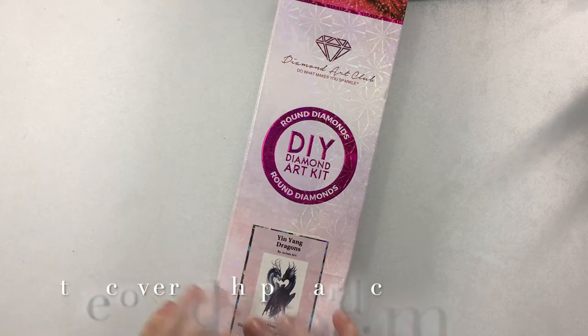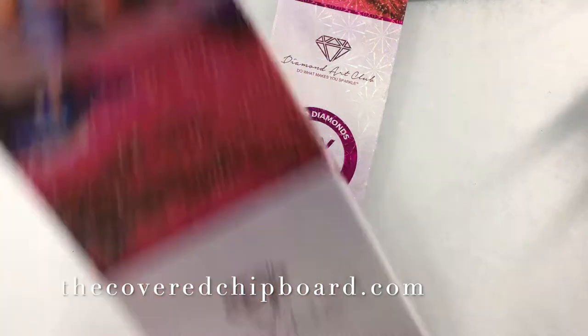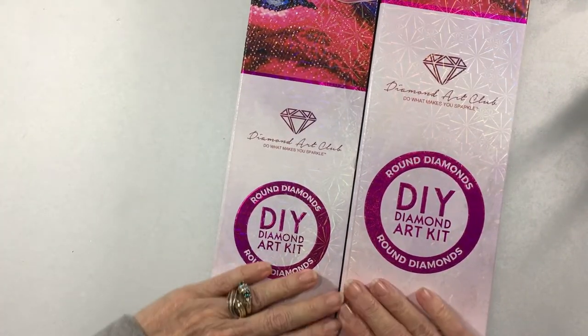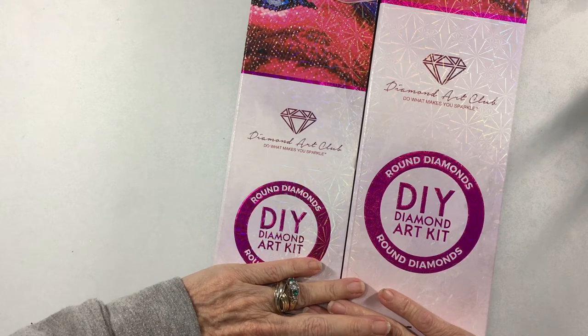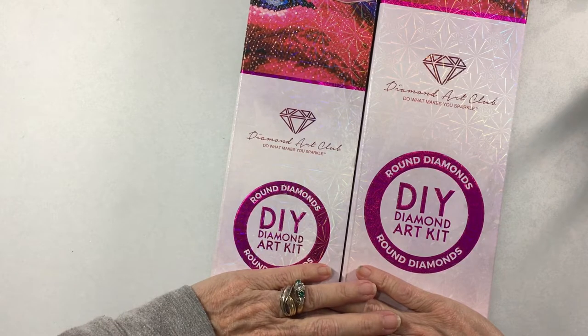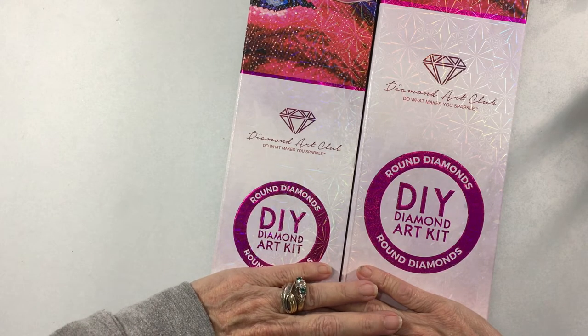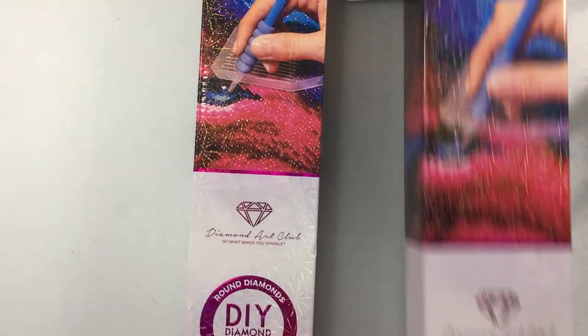Hi everyone, it's Terry with the Cupboard Chipboard and I'm here today with an unboxing for our two kits that I got from Diamond Art Club. I've got a medium size and a large size. The medium size is 42 by 58, which is 16 and a half by almost 23 inches, and the large is 52 by 72, which is 20 and a half by just over 28 inches. We'll get to those — I'm going to start with the medium one first.